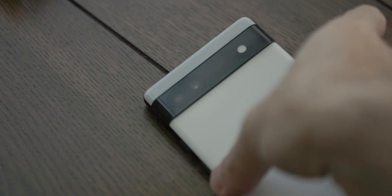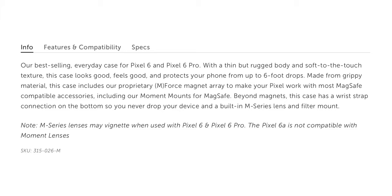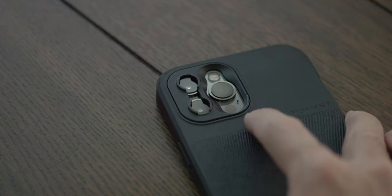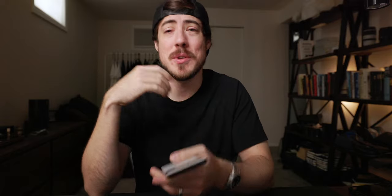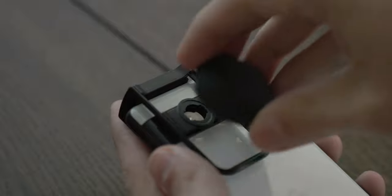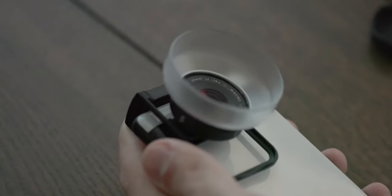The Pixel 6a does not have a macro mode or macro camera — so no macro photography in software or hardware. You might be asking: how did I do this macro photography? Moment came in clutch, but it was actually a roundabout way to get there. I saw on Moment's website a few weeks ago with the launch of the Pixel 6a that they weren't going to be supporting the 6a with their case system. It turns out they didn't get the camera specs for this device in time to build a case that would support Moment lenses. But Moment did send over their camera clip along with a macro lens so we could try out this experiment.